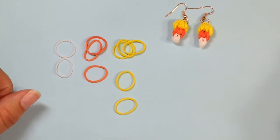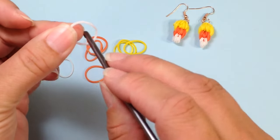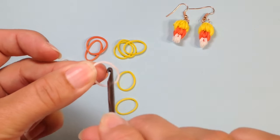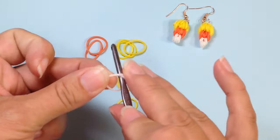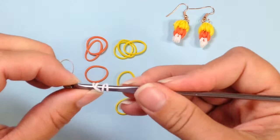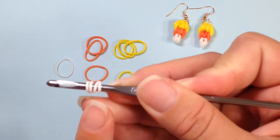Now we're going to begin our loomless candy corn. The first thing you need to do is pick up a single white and wrap it around your hook four times. I do that by piercing through the center — that's number one, twist, there's number two, twist, there's number three, and twist, there's number four. So I have placed a four-time wrap band on my hook.